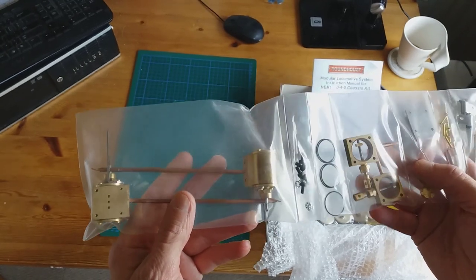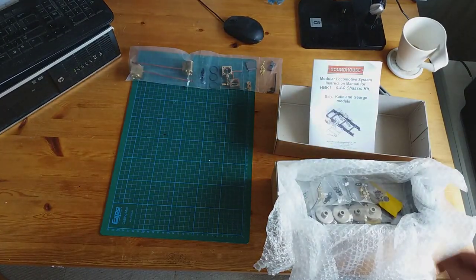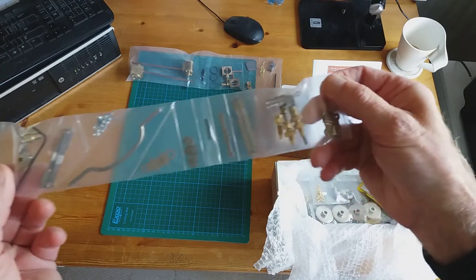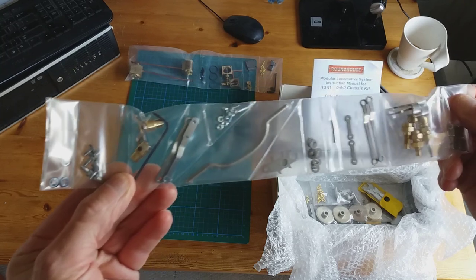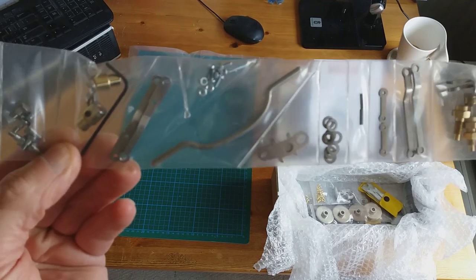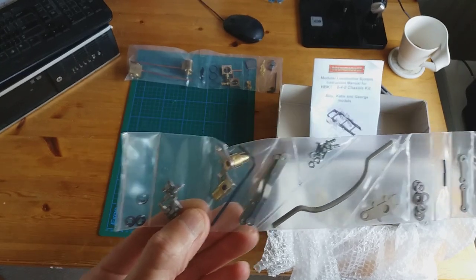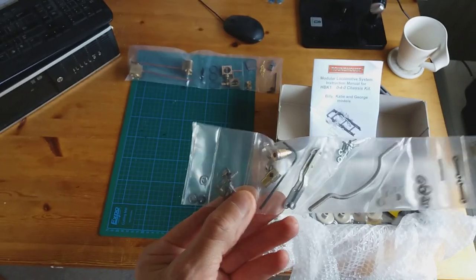Each of the bits are individually sealed in plastic, so we'll put them on the table. This looks to me like part of the valve gear. Even the washers and rings are all individually sealed in plastic bags — even the nuts and screws, bolts and so on, are all individually packaged.